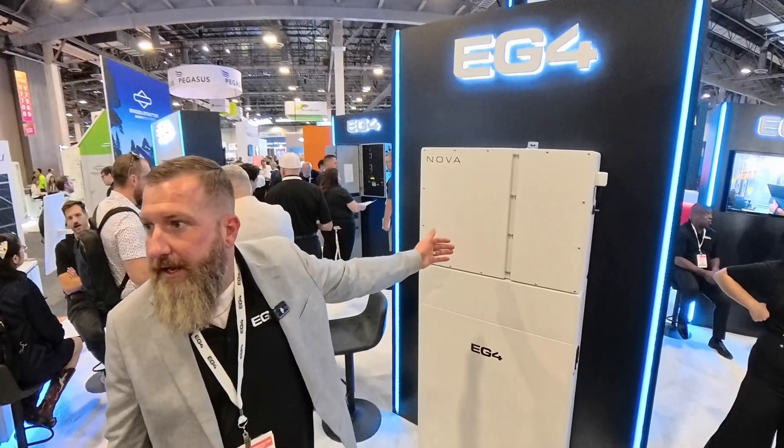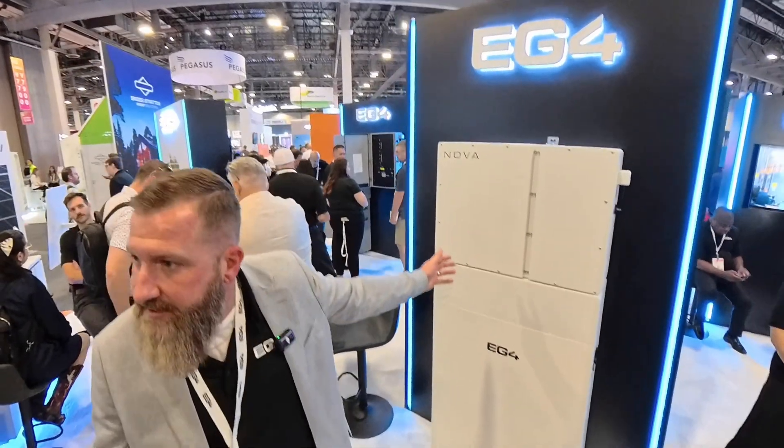We've launched a campaign on our Nova ESS. Hey guys, I'm back home from the show. I want to just jump in for two seconds and say sorry about the video quality. This is my first time working with one of these 360 cameras and I had the wire in the way and a lot of shake and stuff like that.